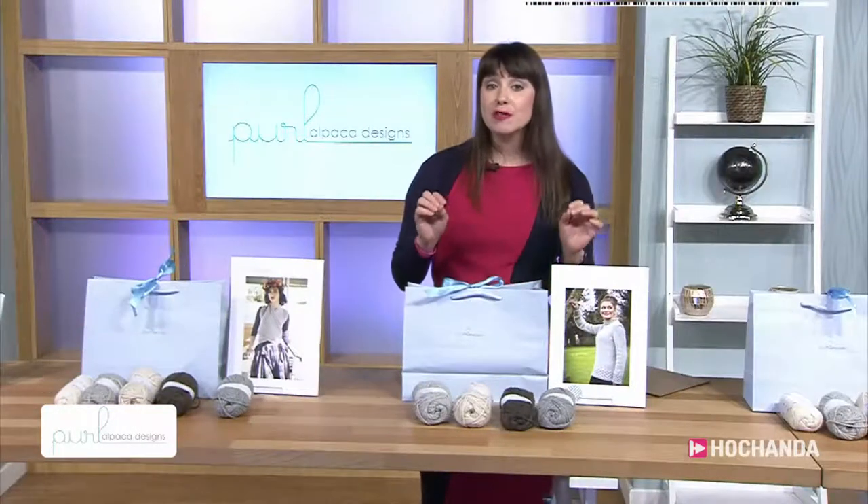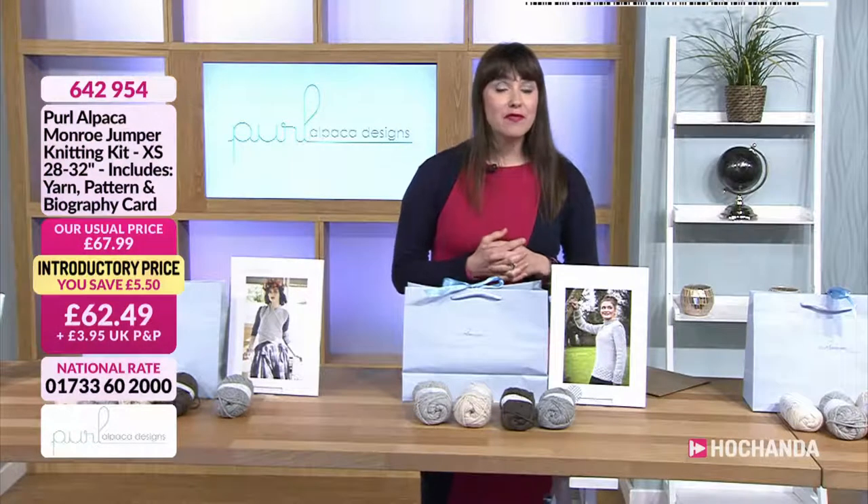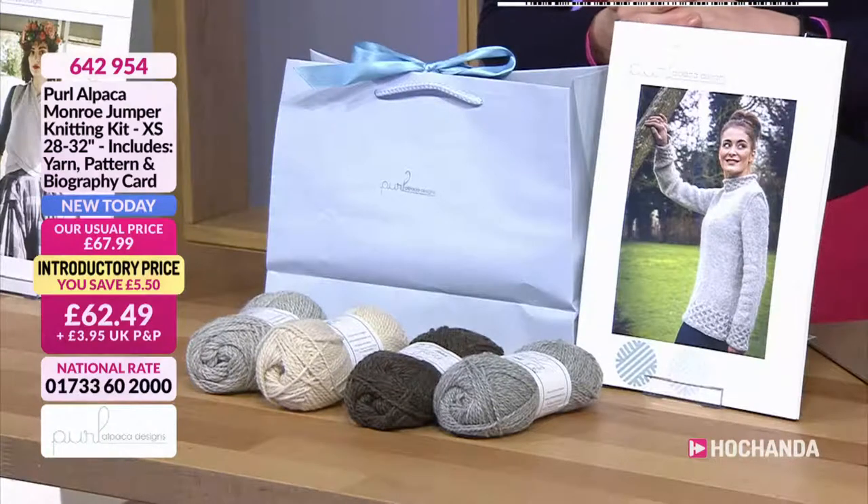Then we've got our small to medium in this kit — you get six balls for this. £62.49. Item number is 642954. Two payments of £31.25.